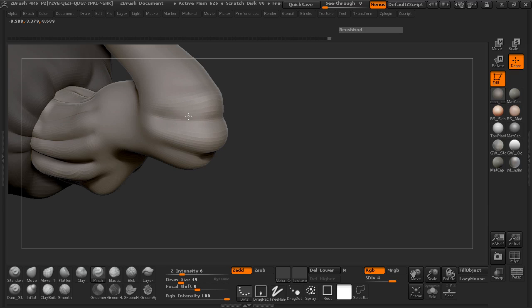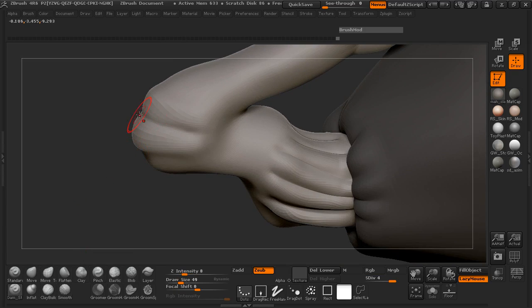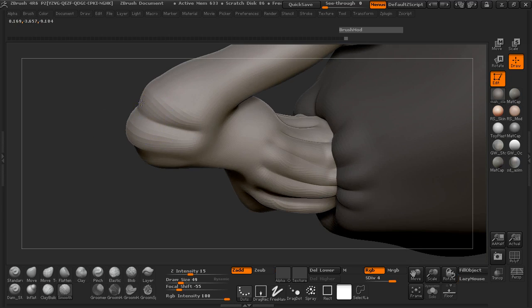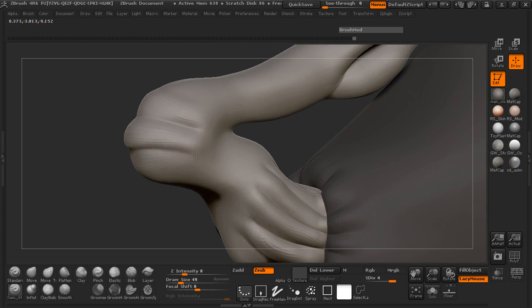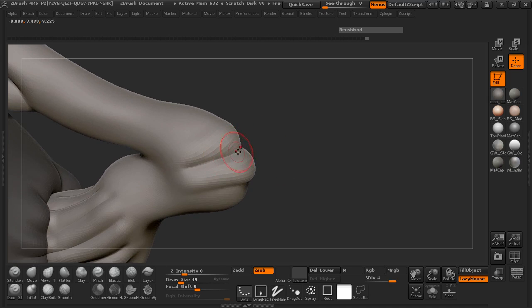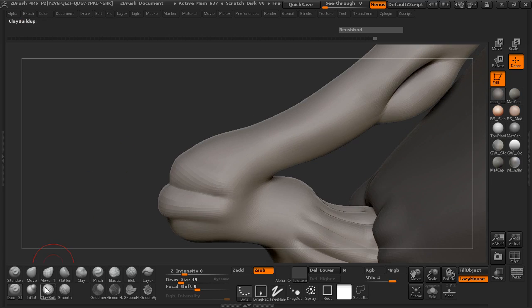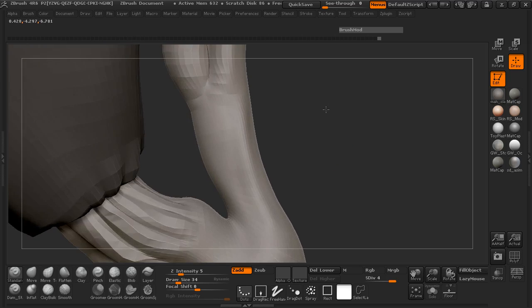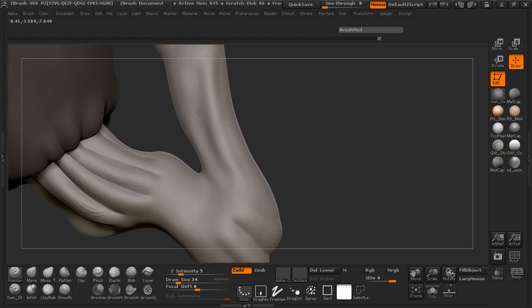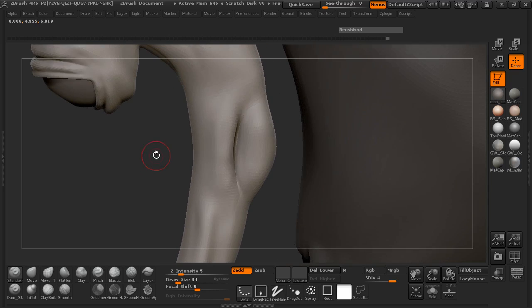I don't want that neck area to be so thin. I'm also not trying to make everything so sharp-edged — I'm trying to add a skin-like, wrinkly method to this. To do that you can always use your standard brush or inflate brush, whatever else you want to throw on here. Just play with the shape, run through, and see what works best for you.